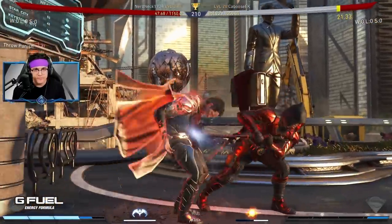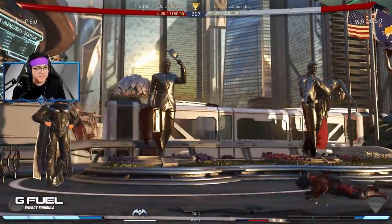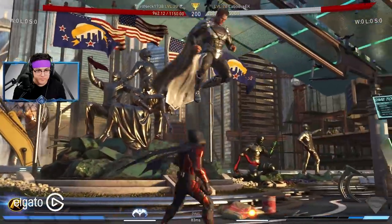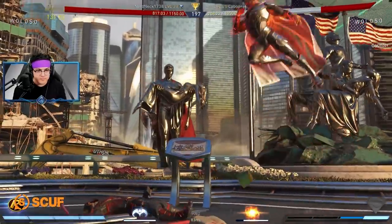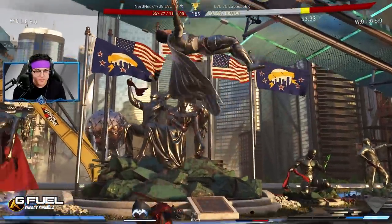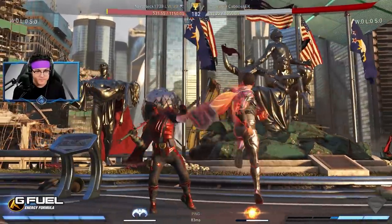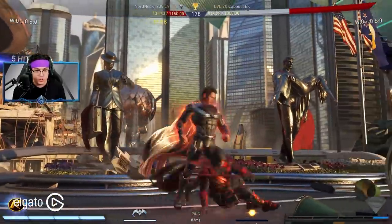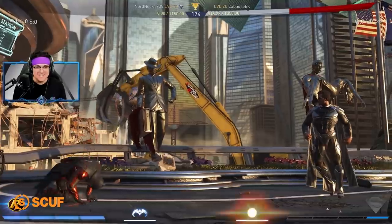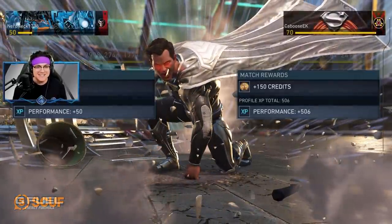There we go. I didn't realize it was that close to the edge — that's fine, I'll take this combo. I made a couple of mistakes there, I was trying to get him into the corner. I was trying to do an Amplified Back 3. I'll take that — thank you very much. GG. I don't even know how that combo connected, but Superman wins. That was a good first game.